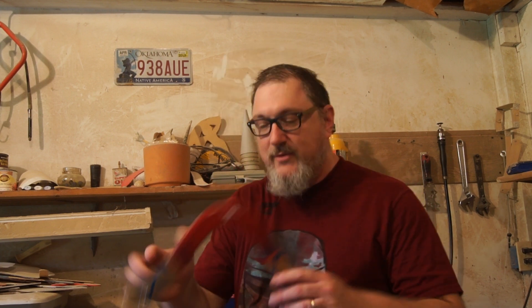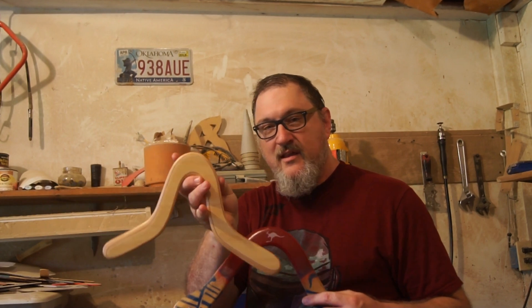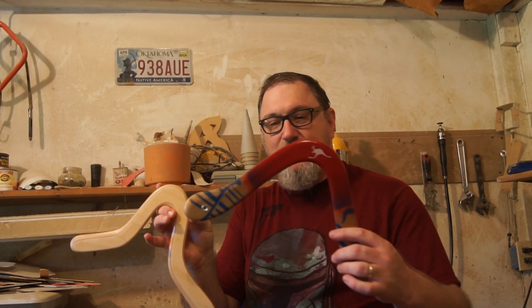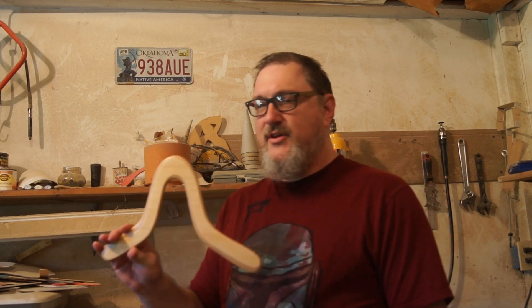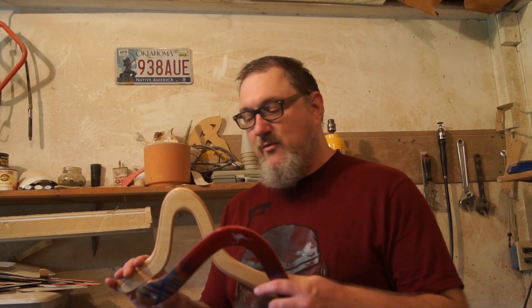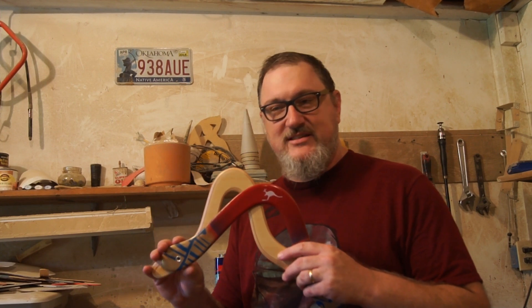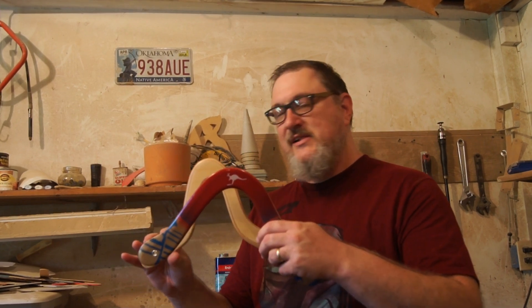I primarily make four categories of boomerangs. I make plywood boomerangs like this one and this one. This one's not decorated yet; this one's been decorated. They're good sport boomerangs that travel out 20, 30, 35 meters and make a nice return. They can be weighted for a little more distance, and they are good boomerangs for a park for an adult thrower with some power and throwing finesse to throw them out correctly and get a good return.